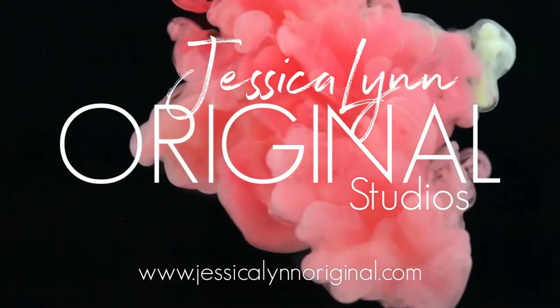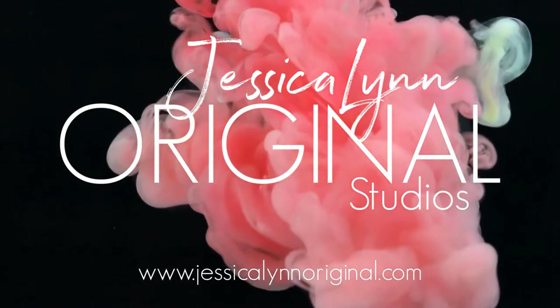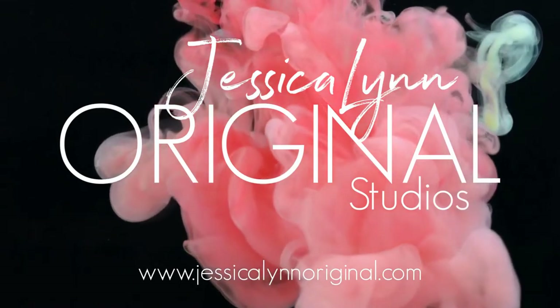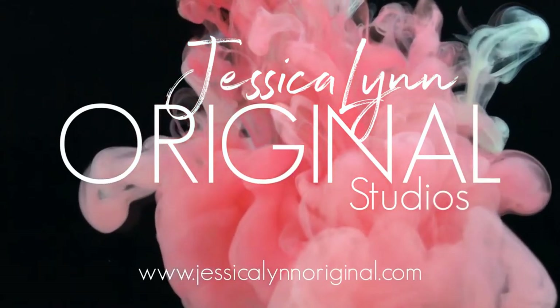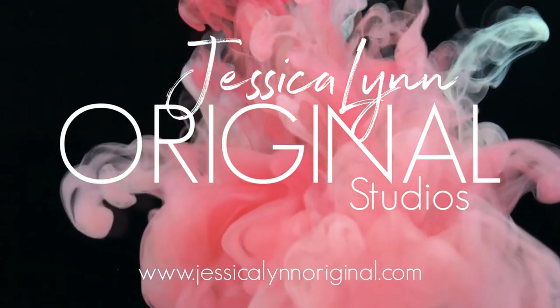Hey everybody, this is Jessica Lynn of Jessica Lynn Original Studios for JessicaLynnOriginal.com. With Father's Day and Mother's Day coming up, I thought it'd be really fun to focus on a couple cards that would be super easy to make.